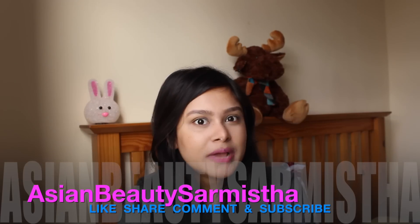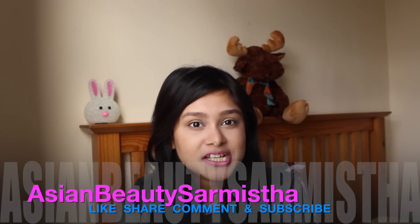Hi friends, welcome back to my channel. Today I am going to make a DIY dry shampoo at home and I am going to share it with you. You need only 3 ingredients to make this dry shampoo.